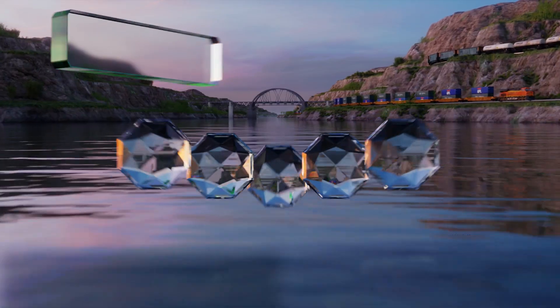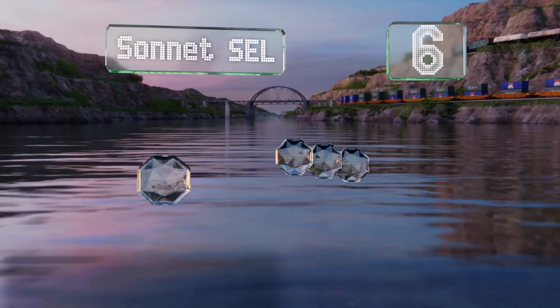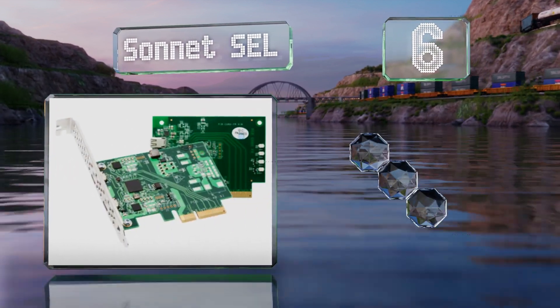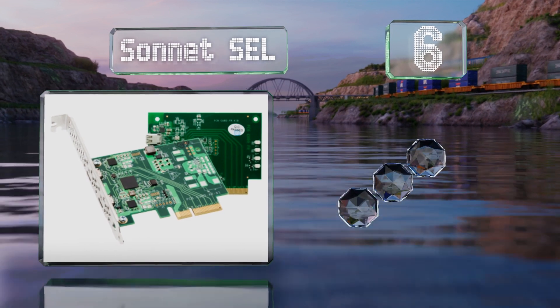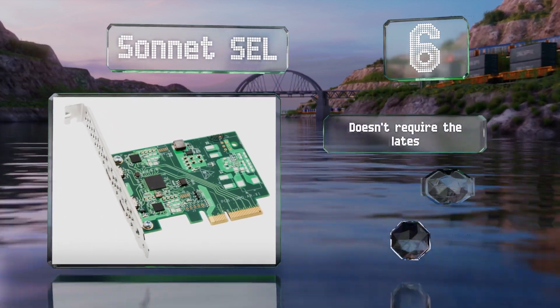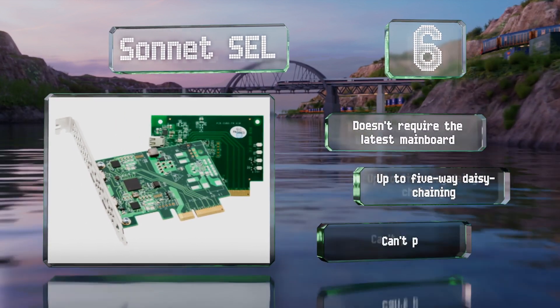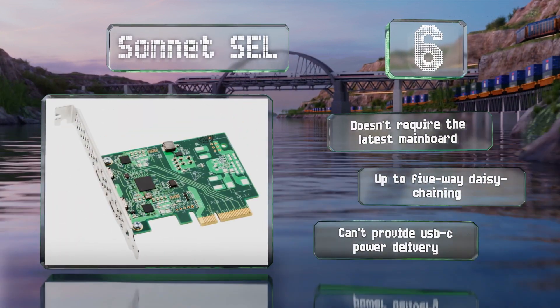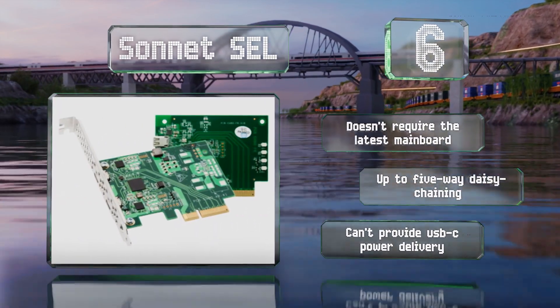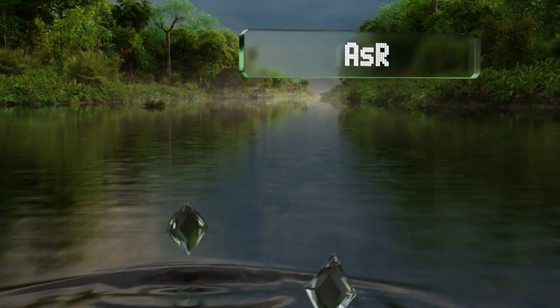Starting off our list at number six, the Sonnet SEL is designed specifically to fit in the company's three-port expansion system. It's exclusively intended to upgrade enclosures that already used Thunderbolt 2, doesn't require the latest mainboard, and offers up to five-way daisy chaining. However, it can't provide USB-C power delivery.